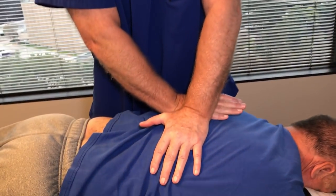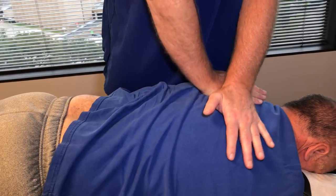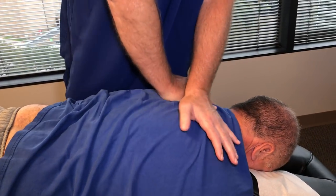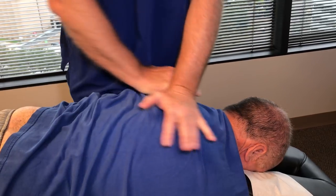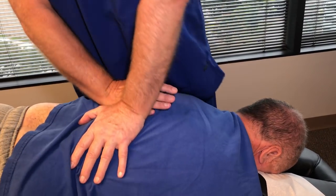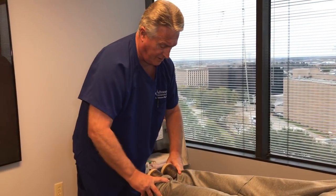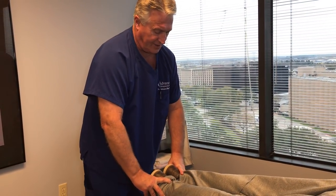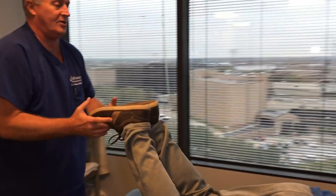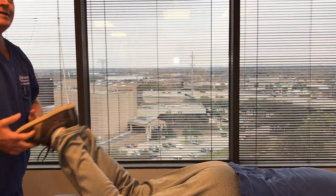Roberto is coming in here basically as a last resort before having to resort to surgery or more invasive procedures, right, Roberto? Correct. His legs are now even. I bet you, Roberto, this feels easier than the last adjustment did. Oh yeah, much better already. Imagine that.